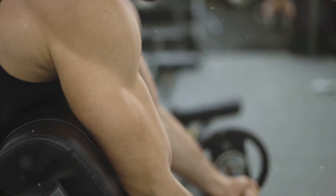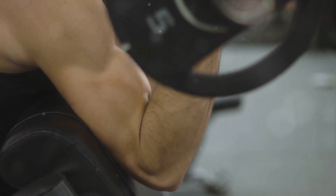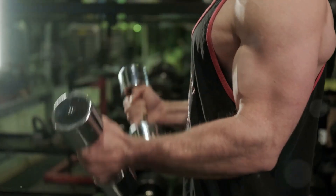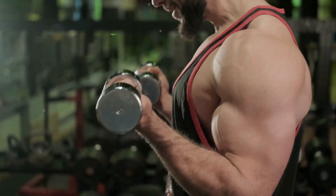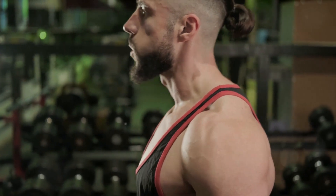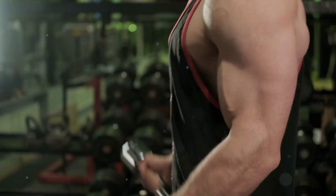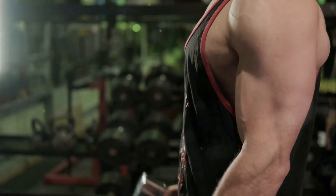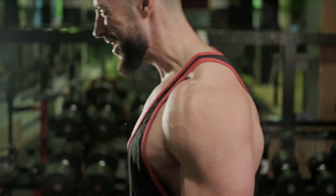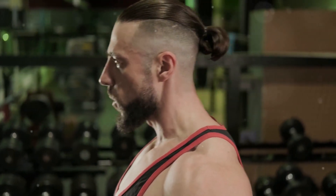So, how do you ensure you're maintaining the right form? It's about being mindful and aware. Check your posture — are you standing straight, shoulders back, chest out? Are your elbows staying close to your body during curls? Are you controlling the motion instead of letting momentum do the work? In the end, it's not about lifting the heaviest weights or doing the most reps. It's about doing them right. Quality over quantity — it's not about how many reps you can do, but how well you can do them.